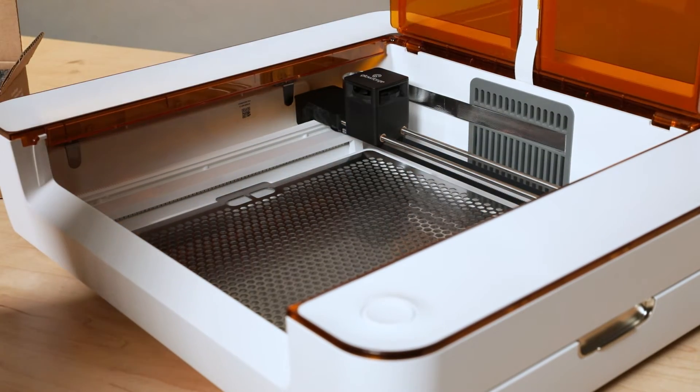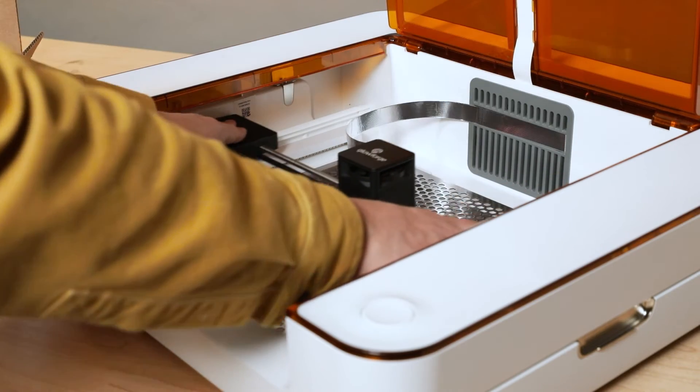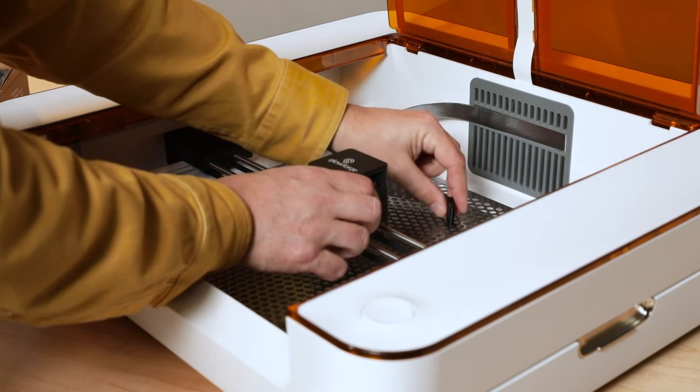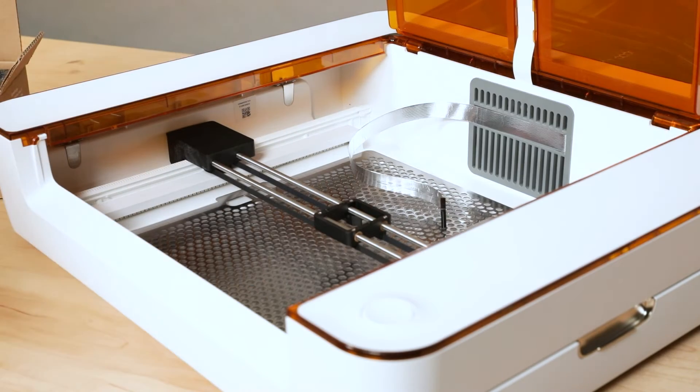Next, open the lid and gently push the laser head to the center. Then move the laser arm to the middle of the bed. Hold the laser head with one hand, grasp the black connector on the back of the laser head, and pull it back to unplug it. Now you can lift the laser head off the magnetic dock and carefully put it aside.